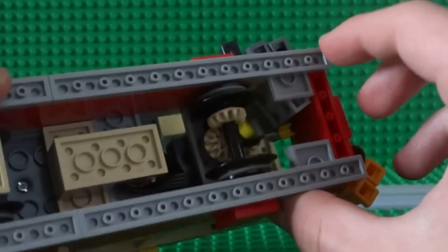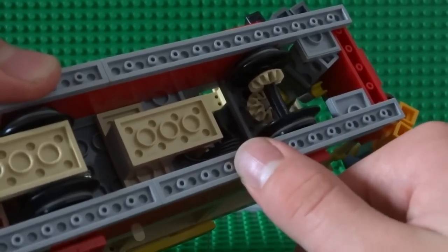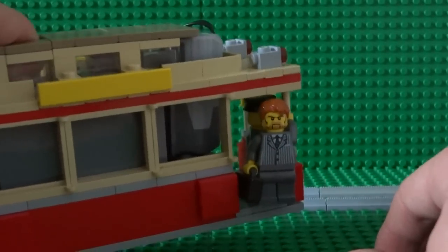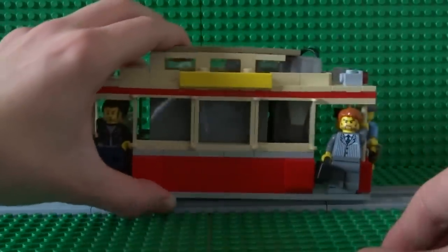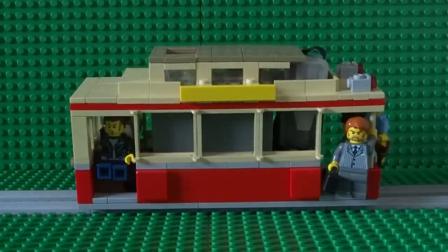You can see how hollow and empty it is inside, because really everything inside the cable car is just a battery box. I hope you liked my LEGO cable car — don't forget to like, comment, and subscribe if you did. Thanks for watching!